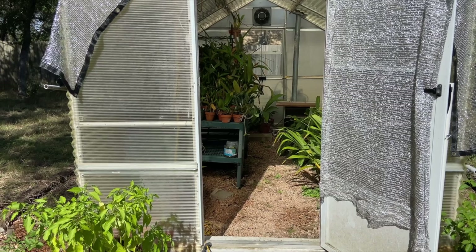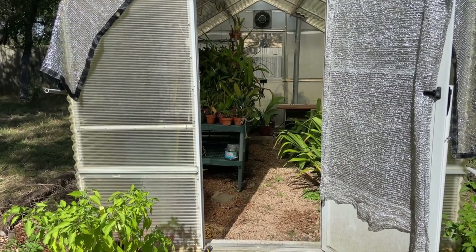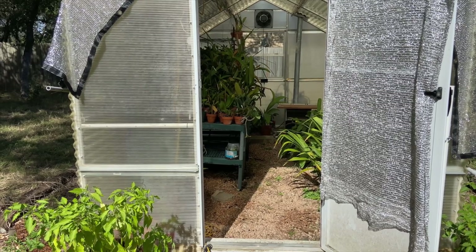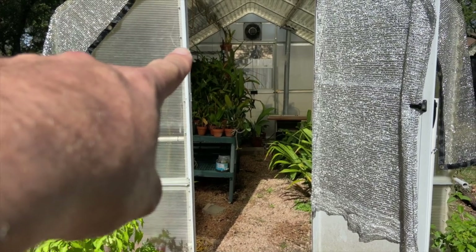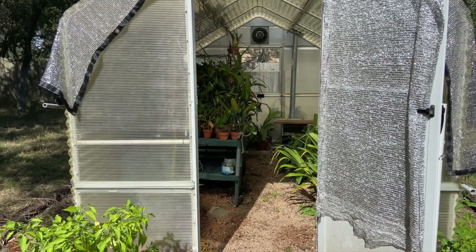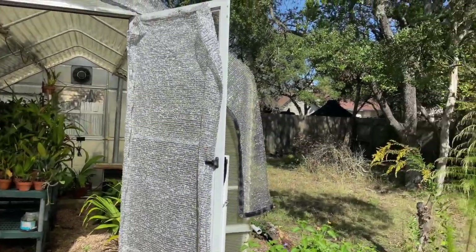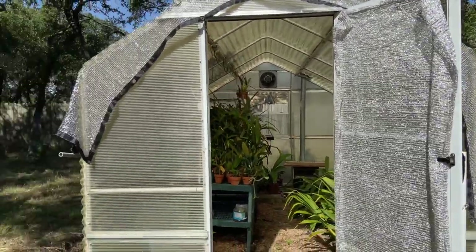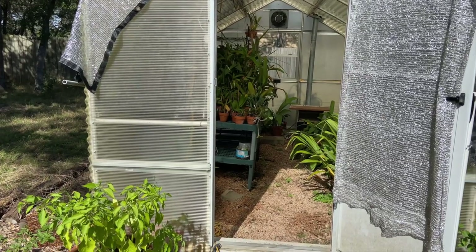From the outside looking in — this is the greenhouse. As you can see, it is nothing fancy. My finger is pointing north, so that's an easy direction to remember. We are on the south side looking north; the sun rises over there and sets over there.